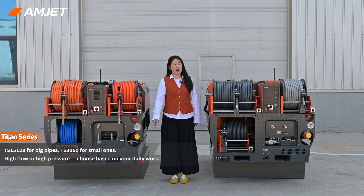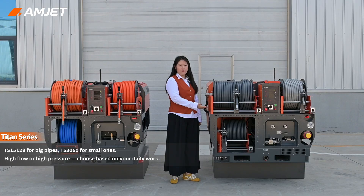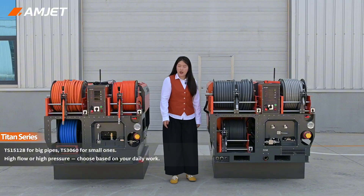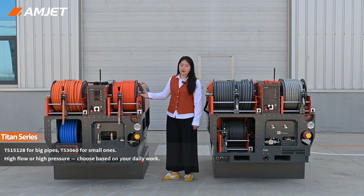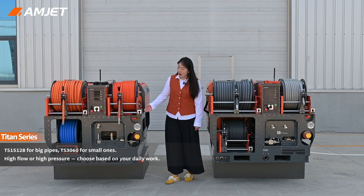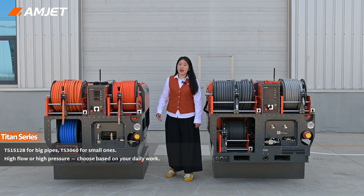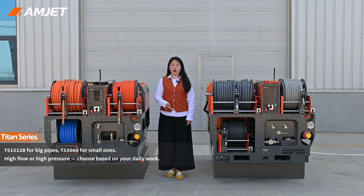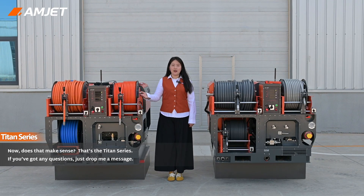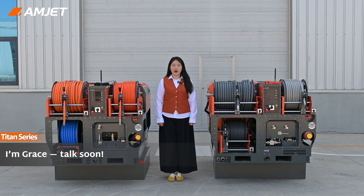So which one should you choose? If you are cleaning big municipal pipes, go with the TS-15128 — high flow, perfect for flushing. If you are cleaning small pipes, the TS-3060 is your guide — high pressure and compatible with spinning nozzles for serious cutting power. It depends on your daily jobs. That's the Titan series. If you have any questions, just drop me a message. I'm Grace — talk soon.